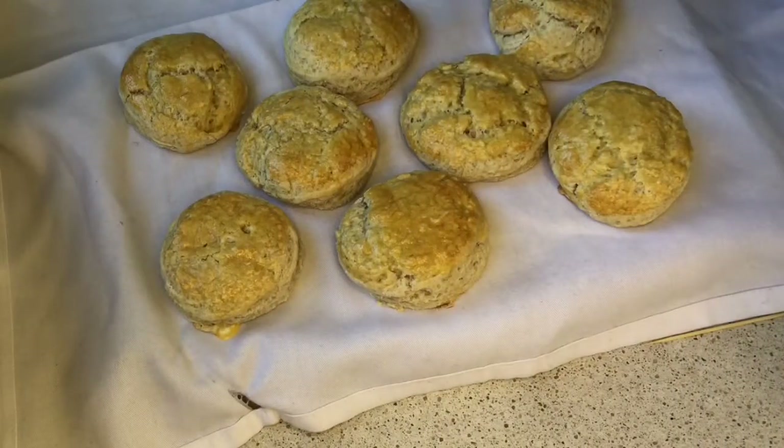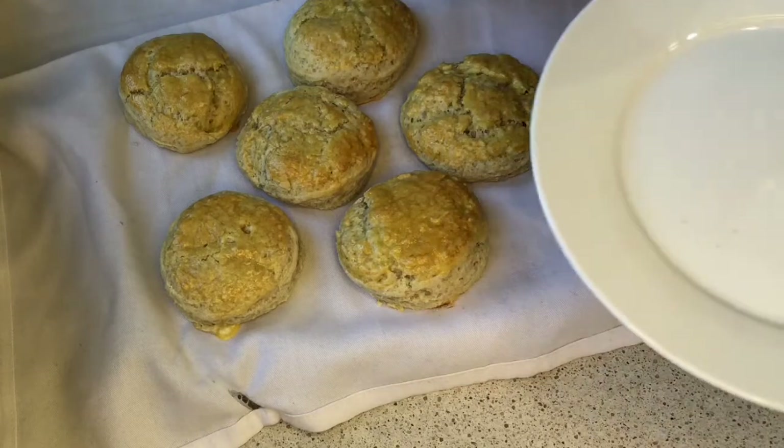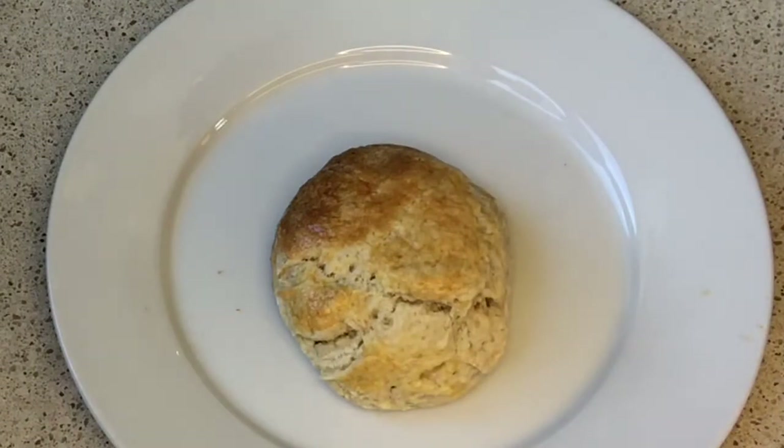That is it — oh, it's nice! I'm going to take one and show you how it looks. With these scones, you're going to have a fabulous cream party with your friends.